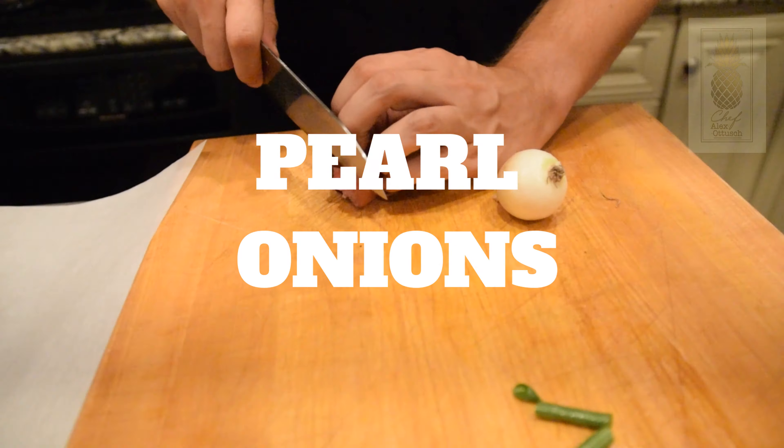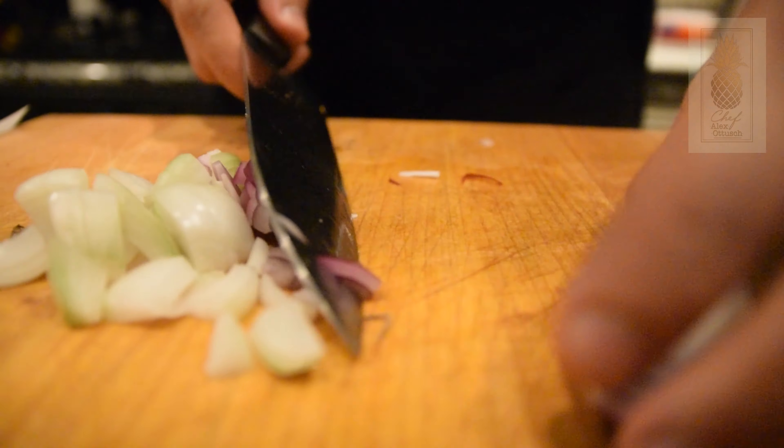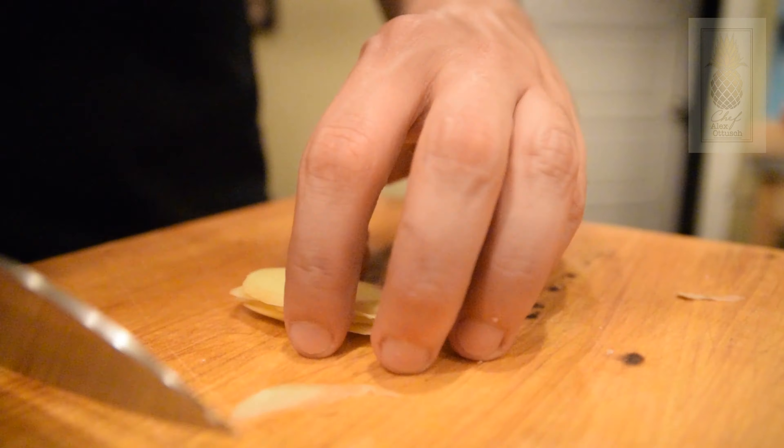Day-old rice definitely works best for fried rice, but all you need is a couple of hours. When I cook rice I like to use the rice maker — it's so much easier and makes great rice just about every single time. Get that rice out, get it in the refrigerator, and let it get as cold as possible for the next couple of hours.